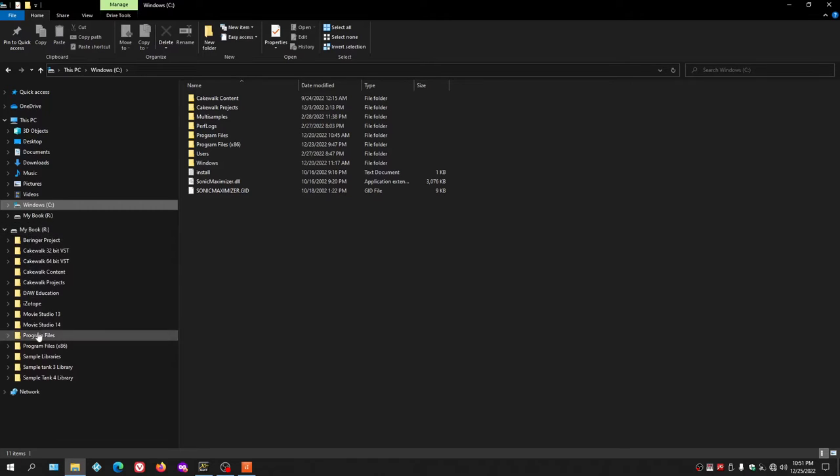The purpose of the external drive is to record and save projects there, while using the C drive for software installations. I've also installed some software programs to the R drive, and if the drive letter changes, those programs won't work. So if you plug this in and it shows as D or E and you install programs there, then later the drive letter changes, none of those programs will work.